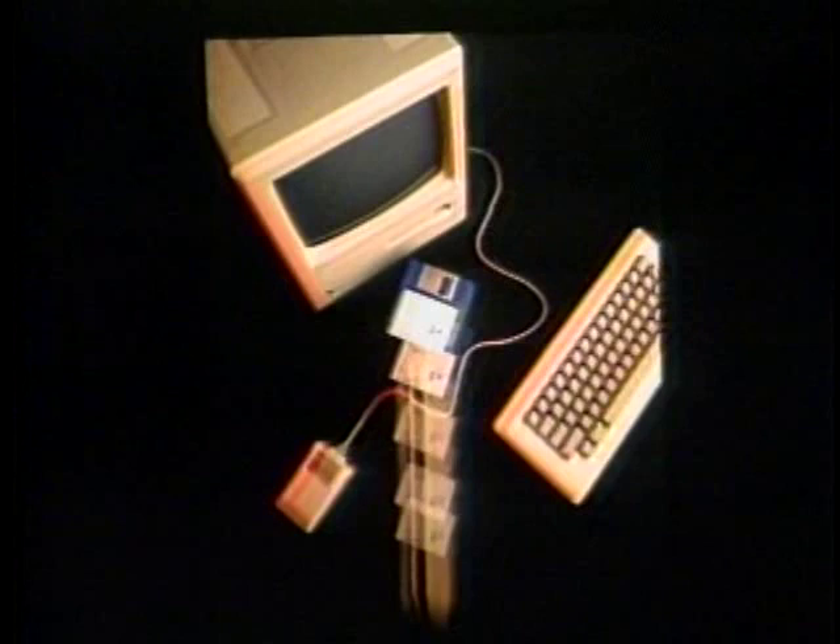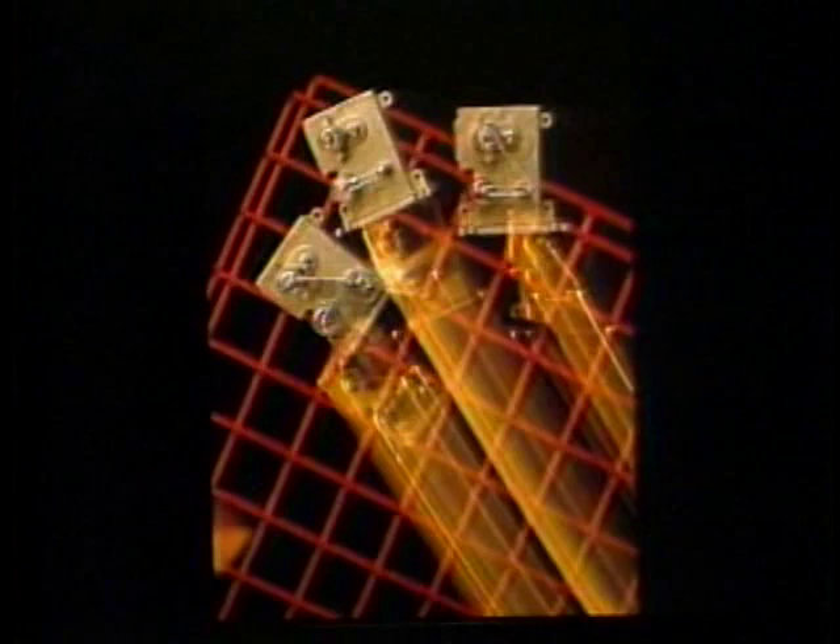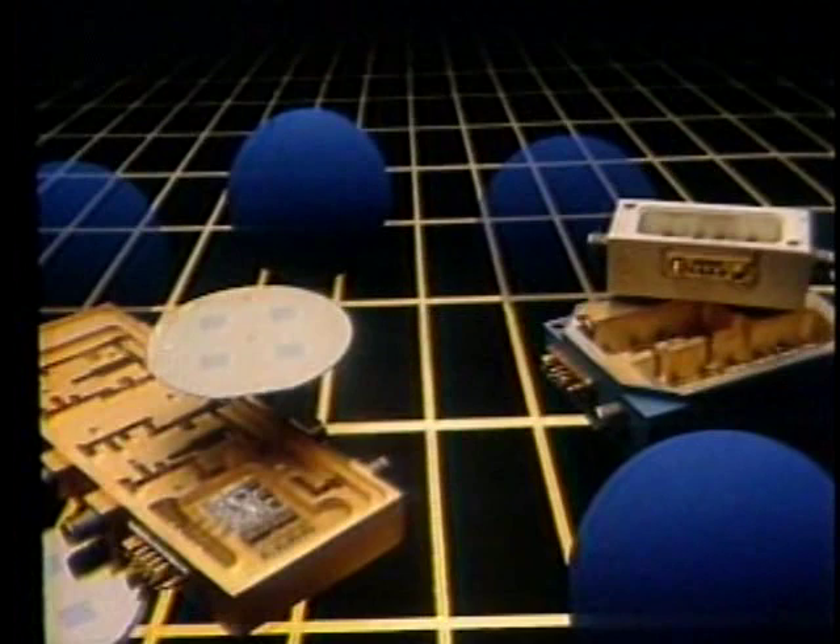When something moves while you take a slow shutter speed shot, there's a blur of movement. Many of the shots by professional photographer Lou Jones incorporate this technique and show the effects of motion.